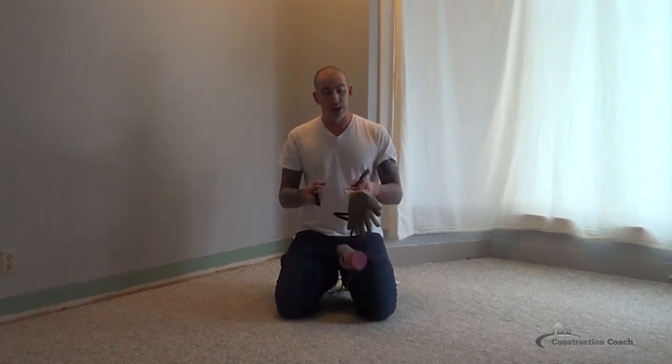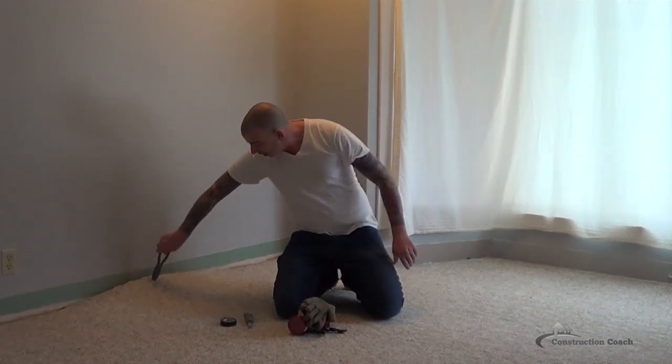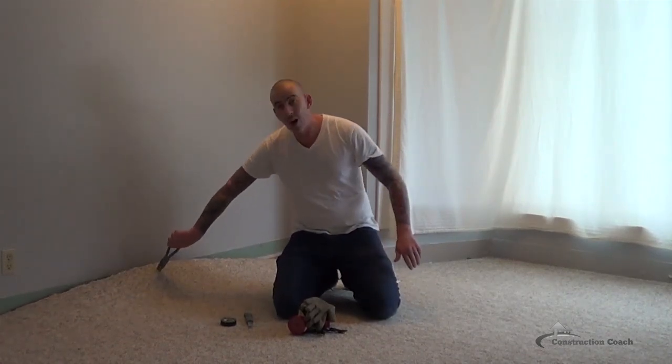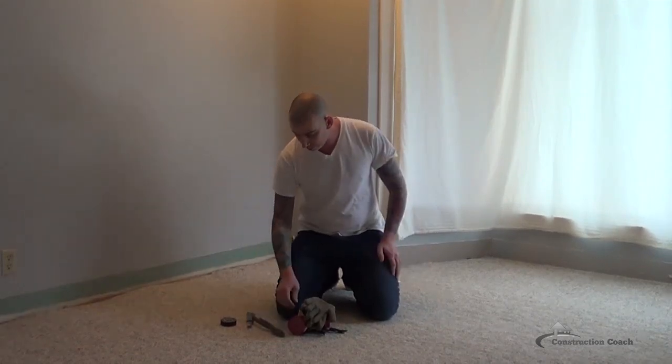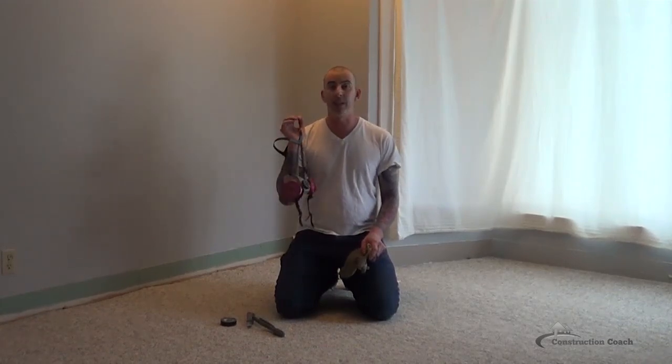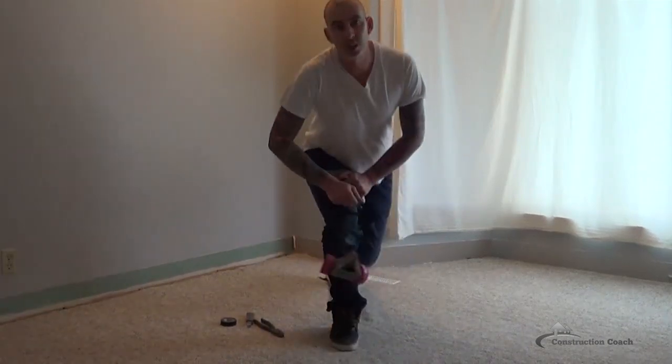Once I've got the carpet out, I'll move on to the cushion and roll that up and tape it as well. I've got pliers for when I'm near the edge — once it's cut, I can pull the carpet up off the smooth edge that's holding it down. I've also got some gloves, and I really like to wear a respirator when pulling out carpet because you never really know what's in it, and it's just a little bit safer. So let's get started.